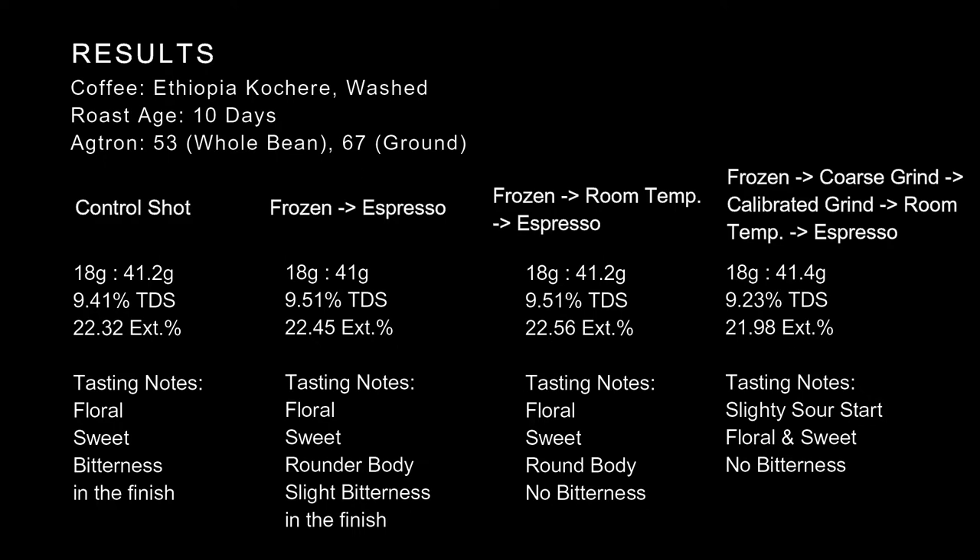When we moved on to the coffee that was frozen for at least 3 hours in dry ice, ground it, and pulled it as an espresso immediately, we got 18 grams to 41 grams. The TDS did go up — not a huge number, but significant enough. We did multiple shots of this and all had a higher extraction percentage. The one shown is the average, about 0.1% higher. It may not seem like much, but when we tasted it, it was floral and sweet with a more round body, and the bitterness in the finish was reduced. I wouldn't say it was completely gone — I could still detect it — but it was definitely lesser.